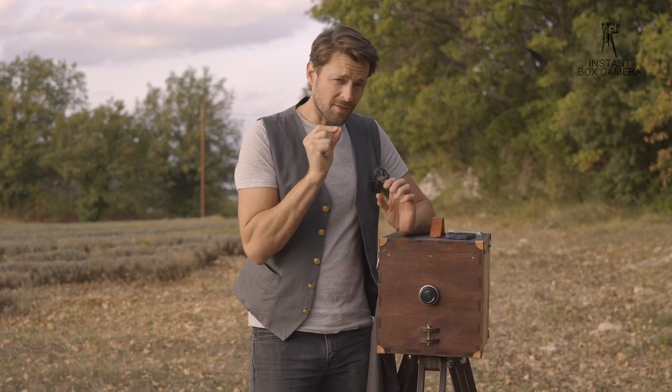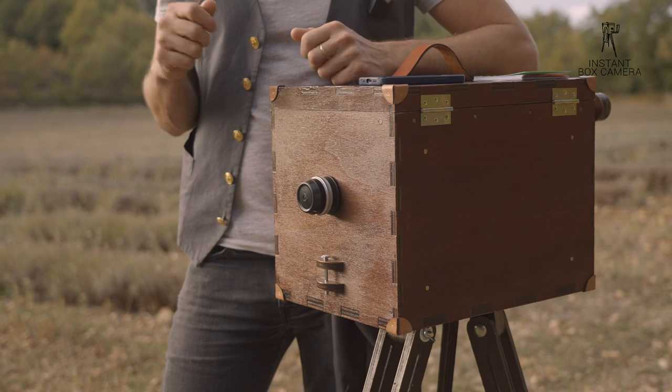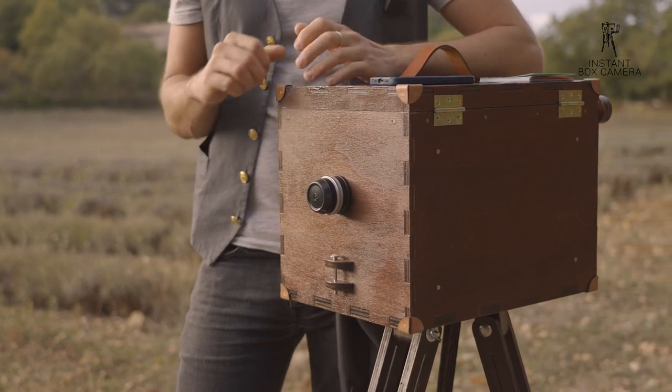The higher your ISO is on film, the more grain you have because of that. It's similar in digital photography — the higher you set your ISO on the sensor, the more noise you have on the digital sensor.